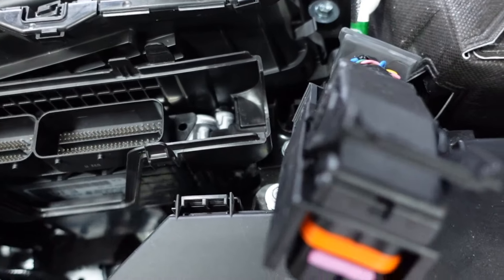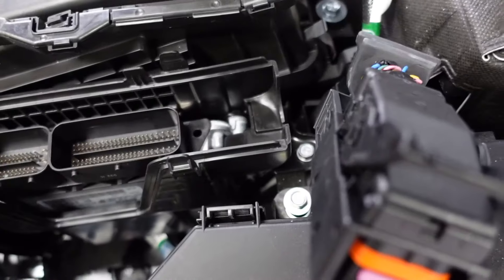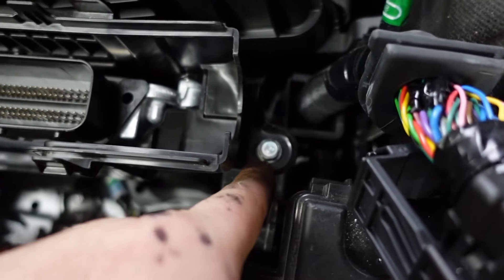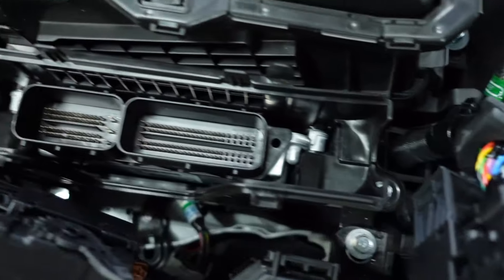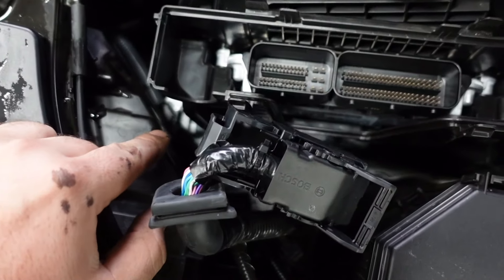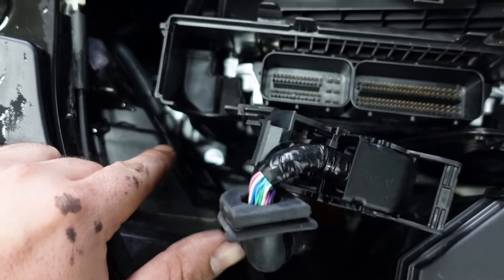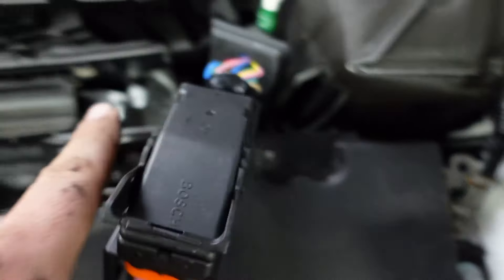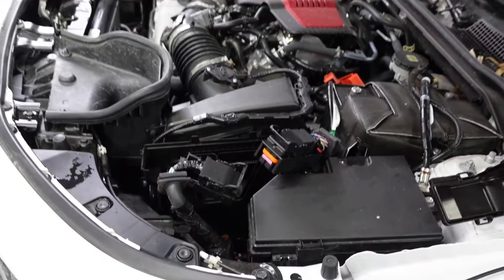The next step is to unbolt the ECU from the car. There is a 10-mil bolt there, and then way down there you can kind of see it — there's another 10-mil. Take those two 10-mils out. For that lower one, you're going to need a magnet. If you take it out with just the extension, you're going to drop it and lose the bolt — ask me how I know. Take those two 10-mils out and then you'll be able to pull the ECU out.